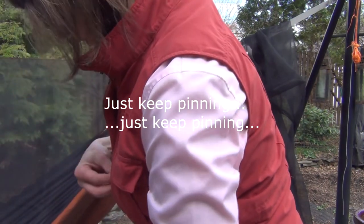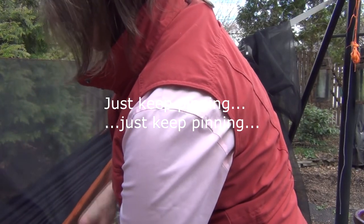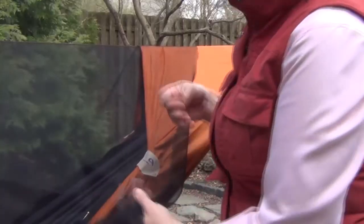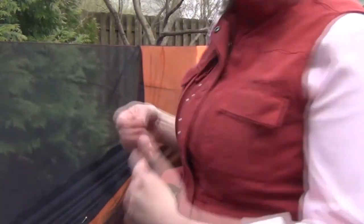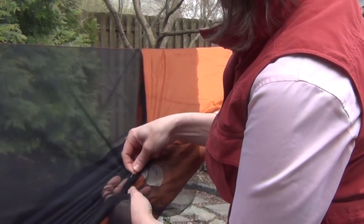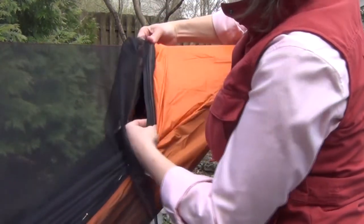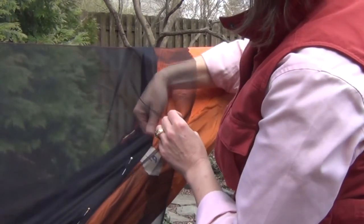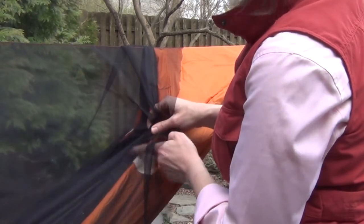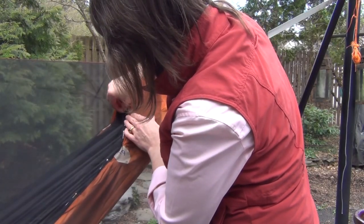I don't think you really want this to be taut. You want it to just be relaxed and laying on there — you don't want to tug on it. So I have these pins in my vest so that I don't have to keep them in my mouth and I can actually talk to you. I'm holding this back so that I can pin this easily and not have stuff in the way.